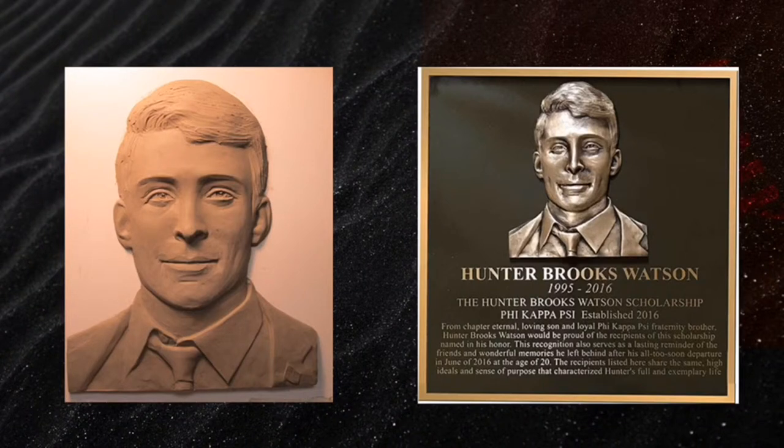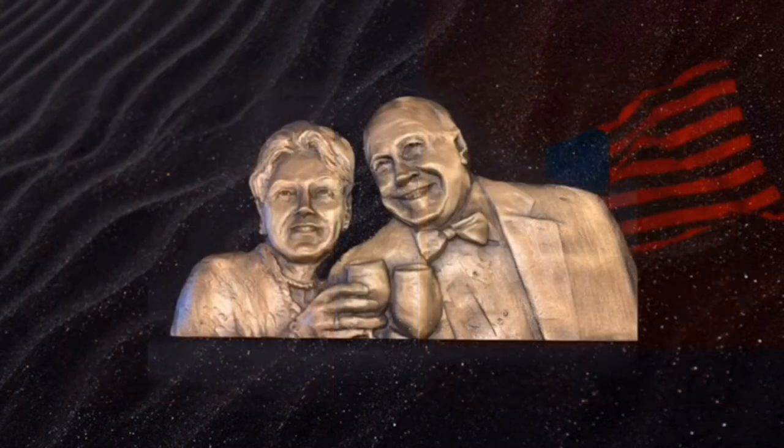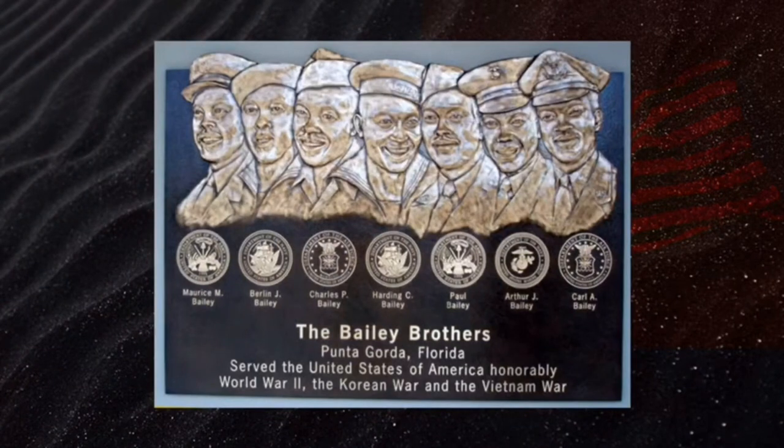This is a two foot by two foot solid bronze plaque with a 3D relief. If you wish, we can also make a double bas-relief. This bas-relief is one of the largest in the United States, with seven 3D reliefs and all of the military seals that they served under. It's in Punta Gorda, Florida at the airport.